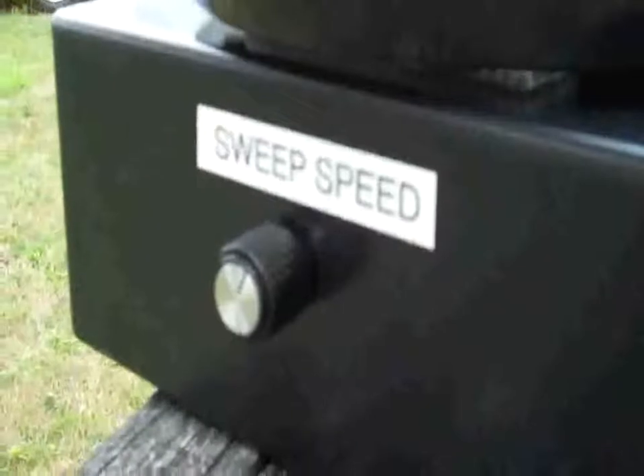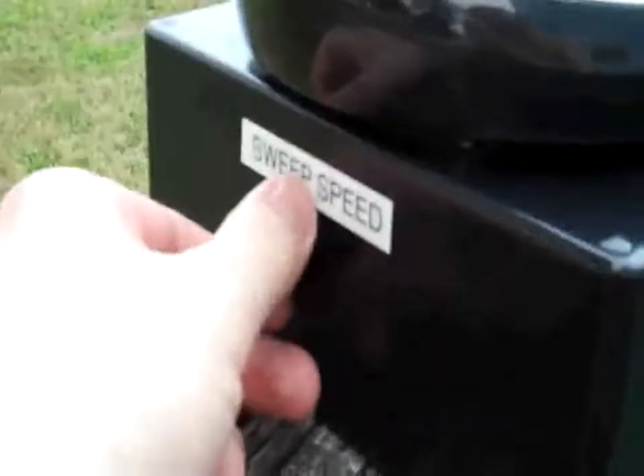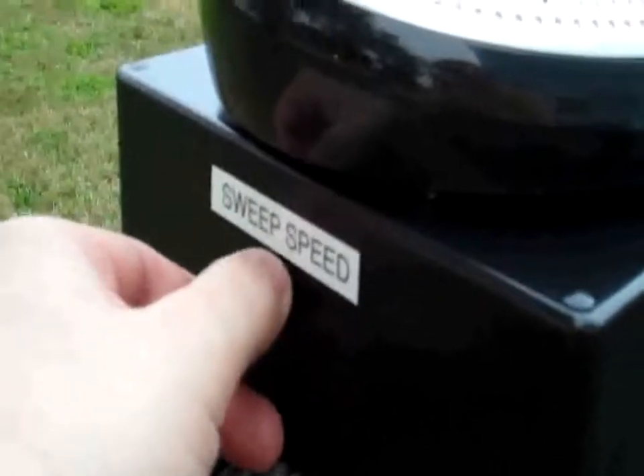Over here is the sweep adjustment — the sweep speed, if you will. Here you can speed it up or slow it down.